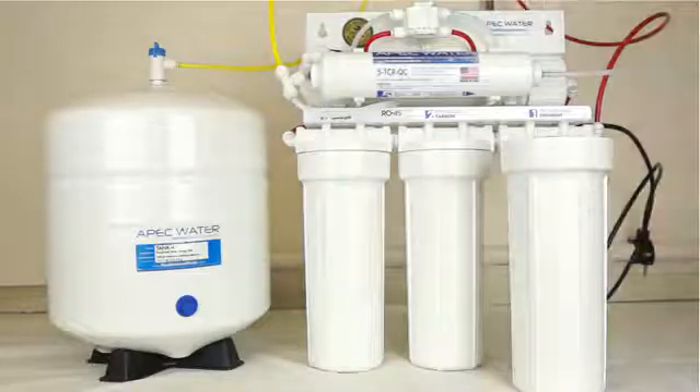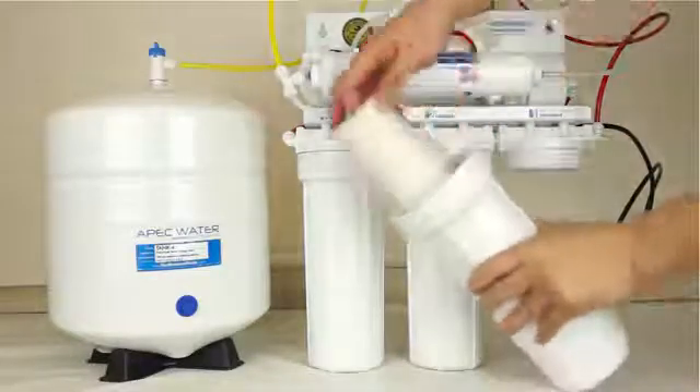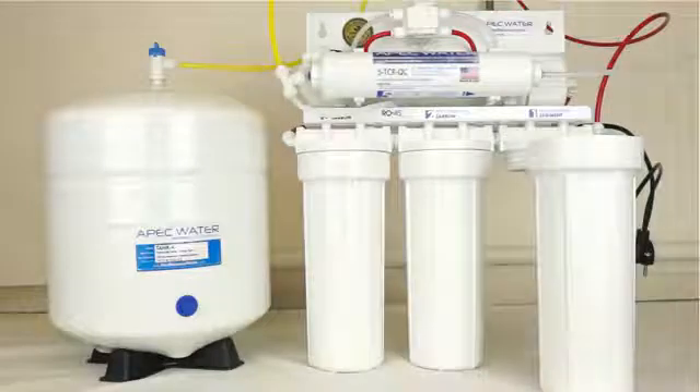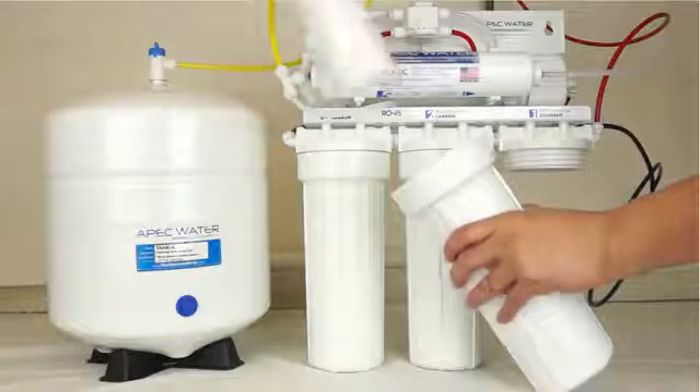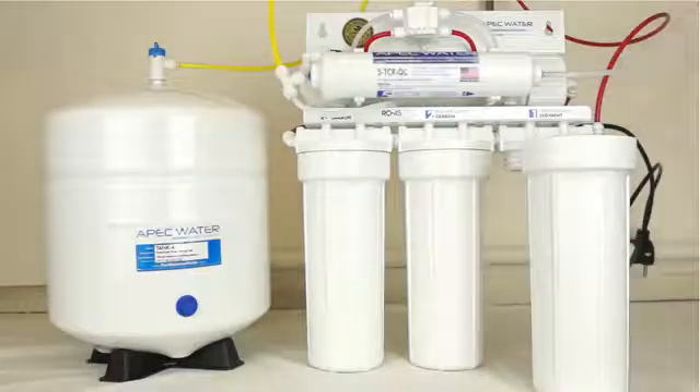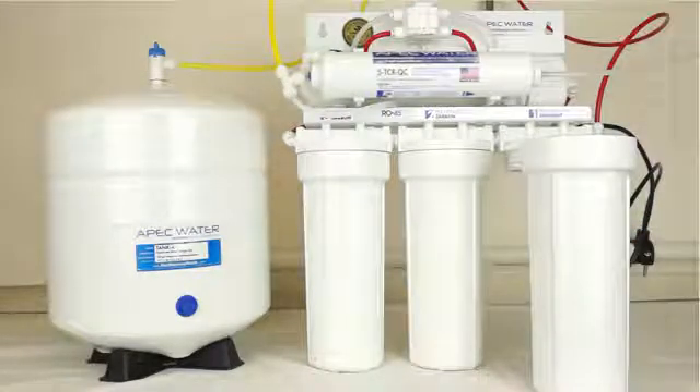Remove the filter from the housing and discard as necessary. If you prefer, you may rinse the housing with mild soap and rinse appropriately. Put the new filter into the housing. The sediment filter goes into stage 1 and carbon block filters in stage 2 and 3.